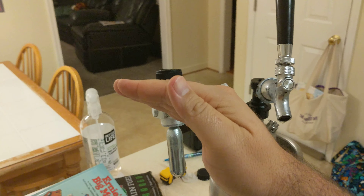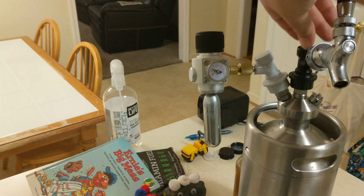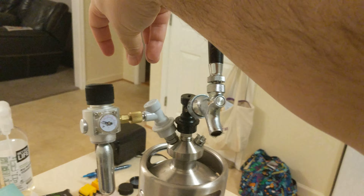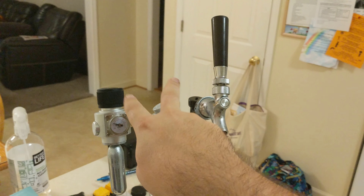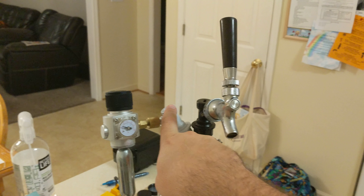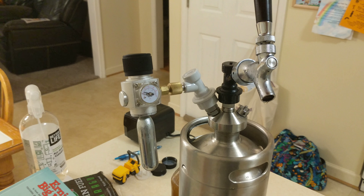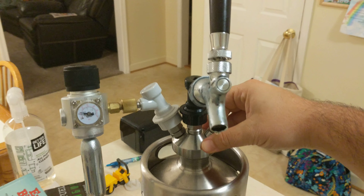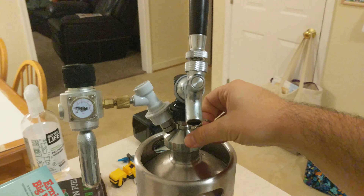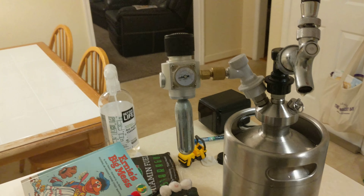After it's been in the fridge for about a day at 25 PSI, disconnect it, then swap the connectors back — gray with the regulator and black with your dispenser. Then bleed it out to release all the excess CO2. You'll have a lot of it after it sits for about 24 hours. Once it's completely bled, make sure your regulator is off first.